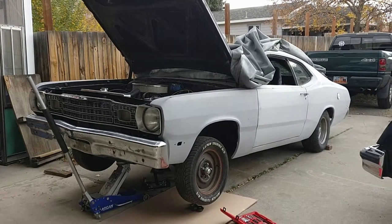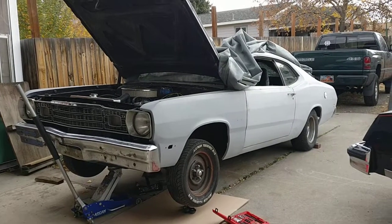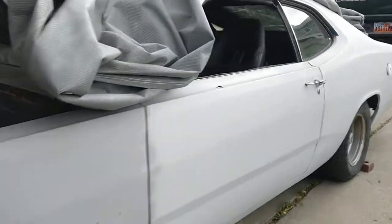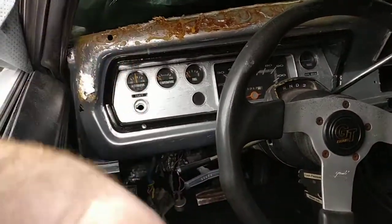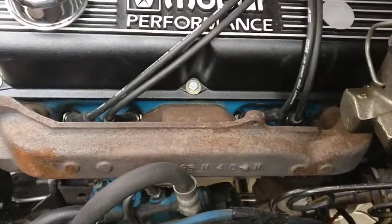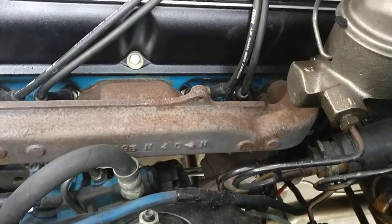I'm going to go through how the shift linkage works on this 1973 Plymouth Duster. It used to have the B&M shifter hooked up that somebody installed, but they had routed the cable very poorly. It just went straight on and right to the trans, and it was right between the exhaust manifold and the motor, and those cables do not like heat at all.